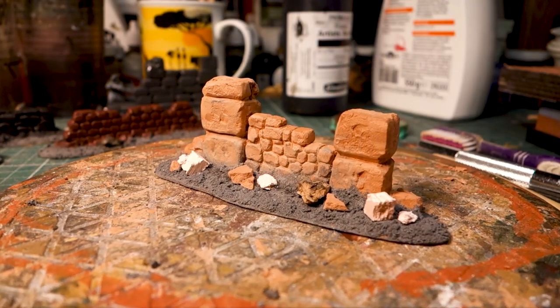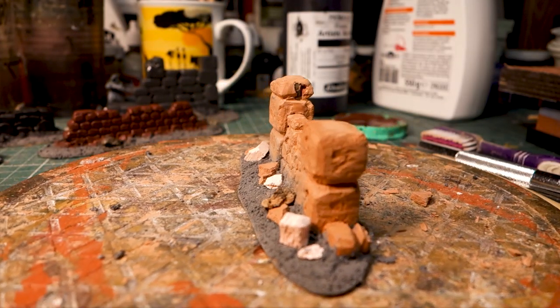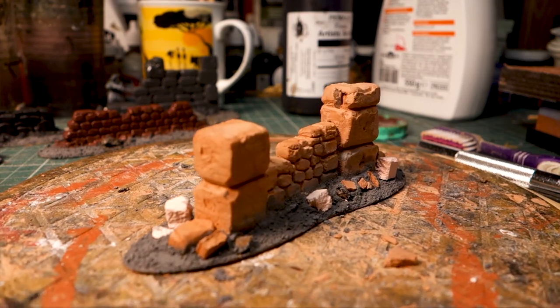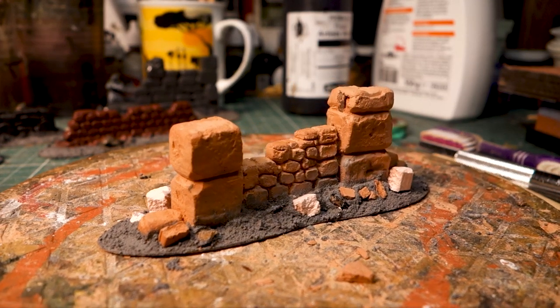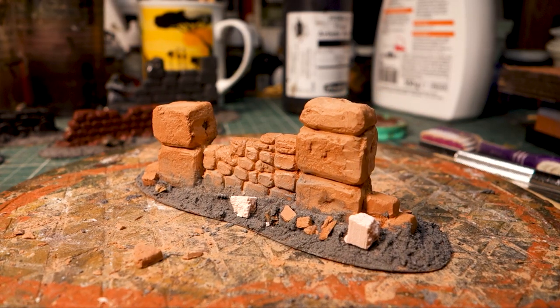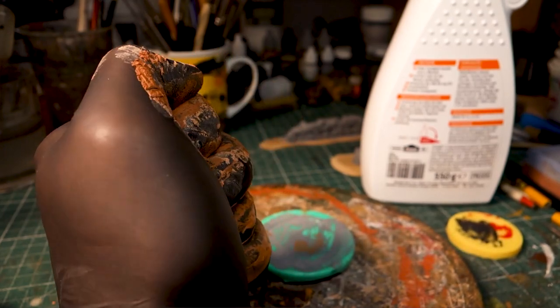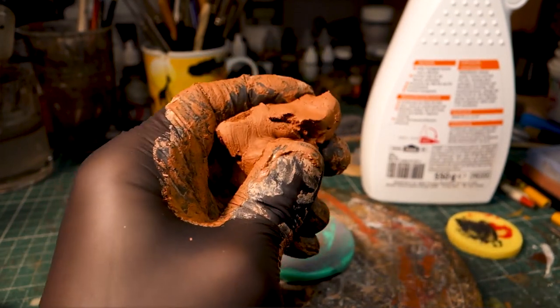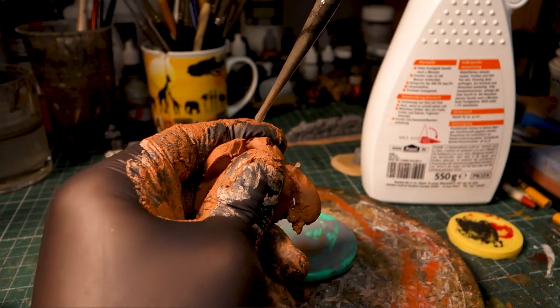Moist soft clay is very easy to work with, so you can quickly build up the basic shape of the wall. The hardening clay can then, as it dries, be worked very precisely. So much for the theory. In practice it starts with kneading the clay with a little water until it is smooth enough.